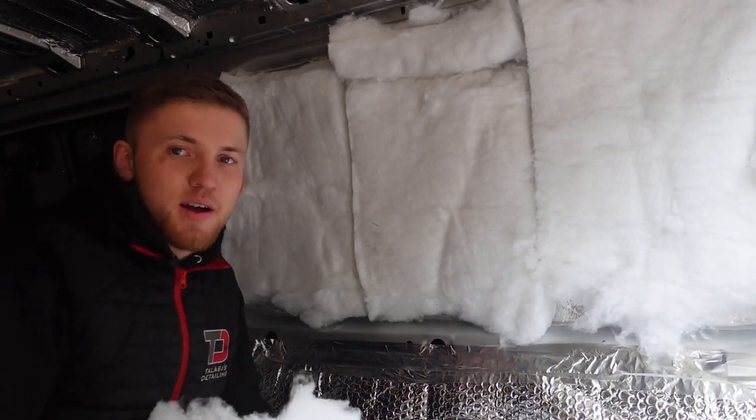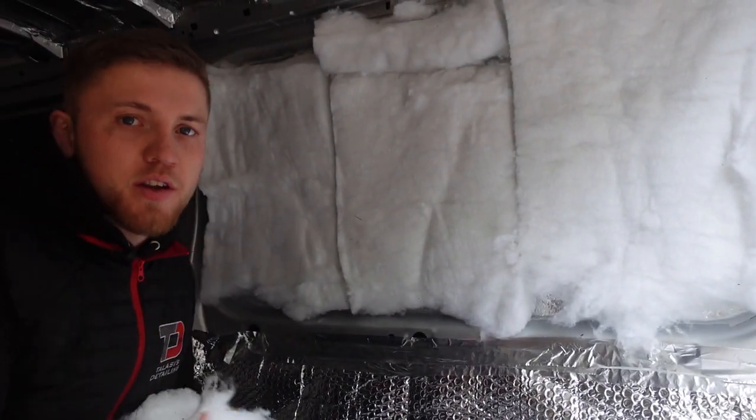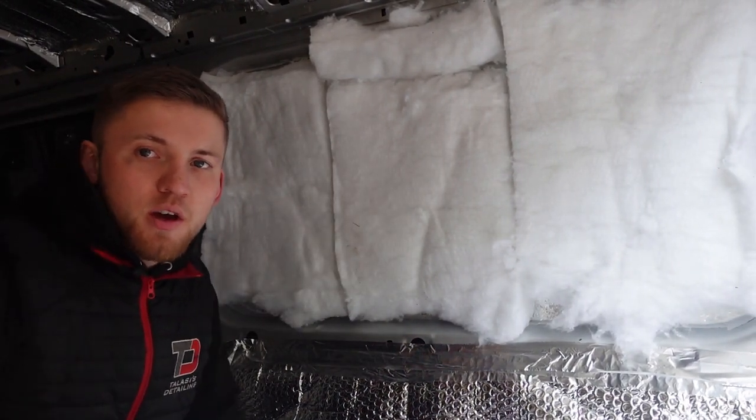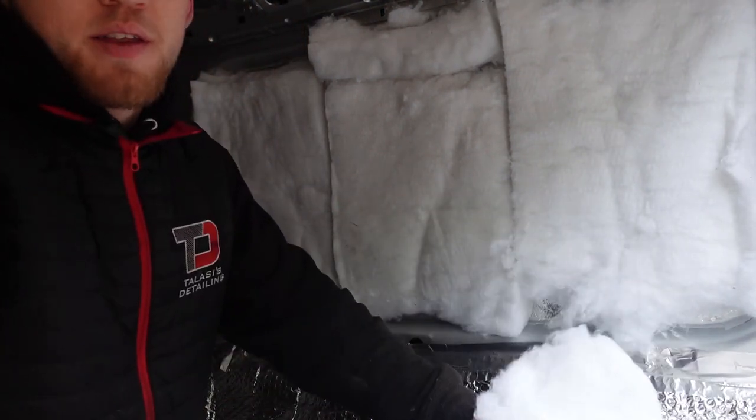It looks a bit messy to be fair, but once the foil insulation's on — as you can see down there — you're never going to notice it. So if it looks messy it doesn't matter, because you're going to put the silver foil insulation over the top. Before I finish that off I'm going to do the rest. I've got this little bit over here to tuck some insulation in, and then I've got to take this board off and insulate in there as well. And then that will be the van all insulated.